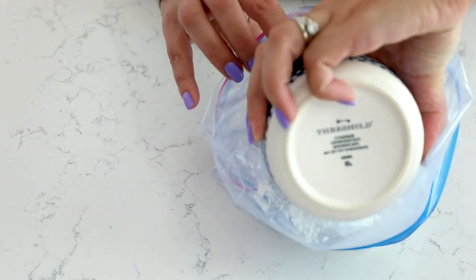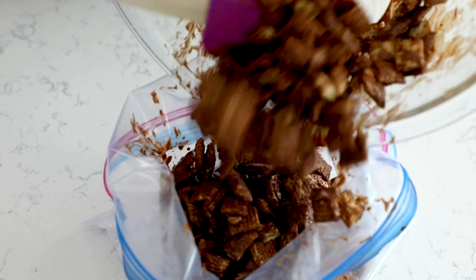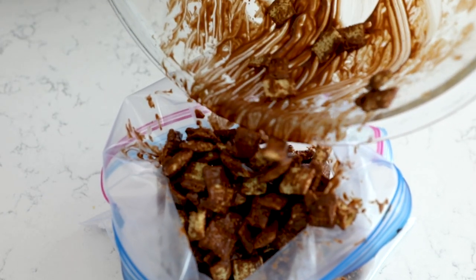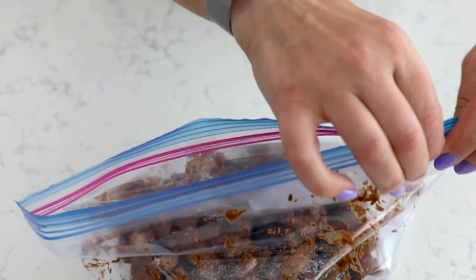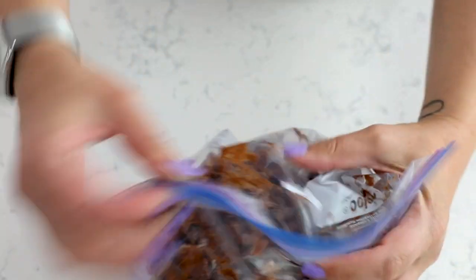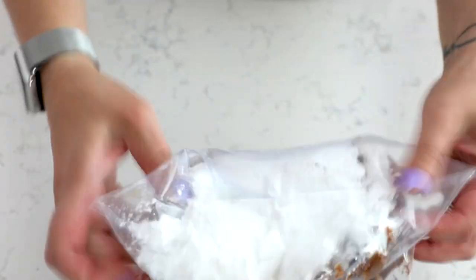Then put it into a bag that you have filled with about one to two cups of powdered sugar. I like to add my powdered sugar to my Ziploc bag ahead of time — I'm using a gallon-size Ziploc bag for this. You could also use a Tupperware container, but I really just like the bag because it's easy cleanup. Go ahead and put all that chocolatey-coated Chex cereal into the bag with the powdered sugar, seal it, and then just shake it until all of those Chex pieces are covered with powdered sugar.